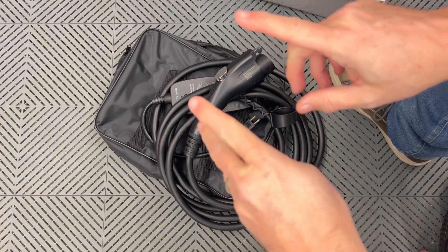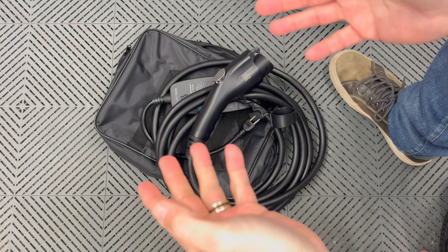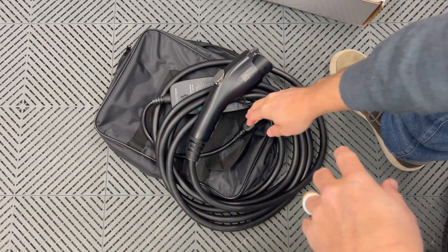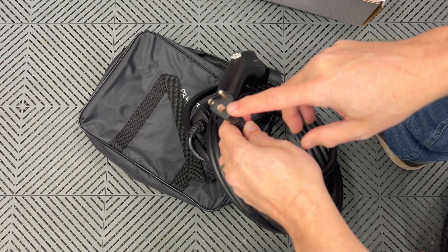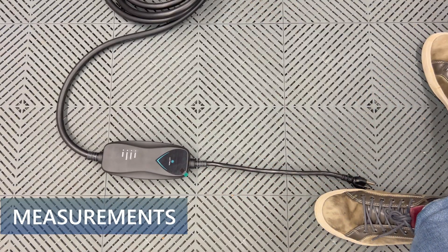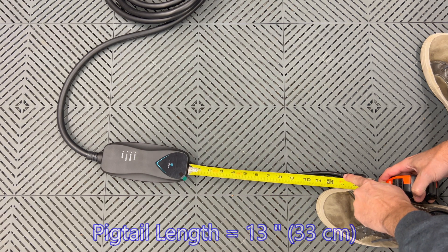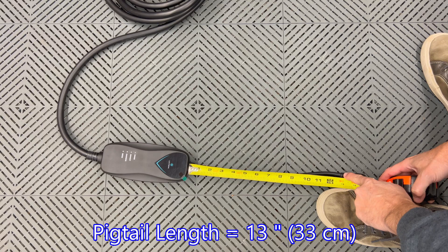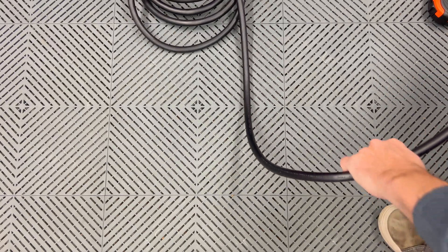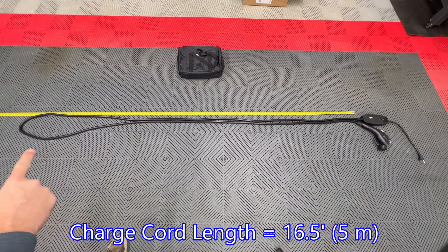This makes a good emergency charging setup or traveling setup if you're going on a trip — for example, staying at an Airbnb or a house with regular NEMA 515 plugs where you can charge up your car. From the box to the plug area is about 13 inches, and the total length of the cable from the box to the handle is 16 feet 6 inches.